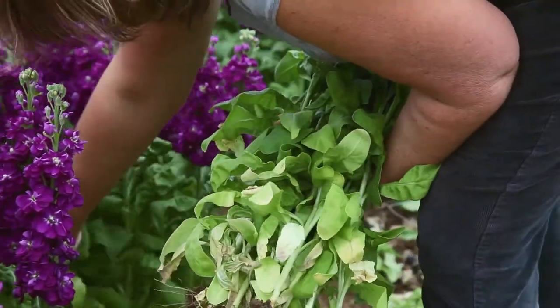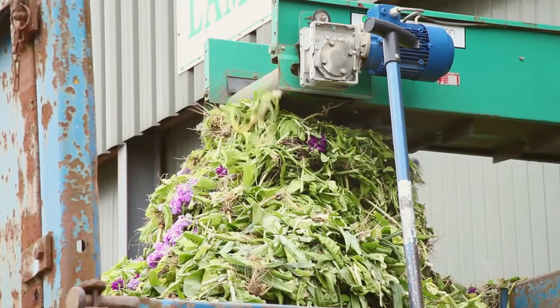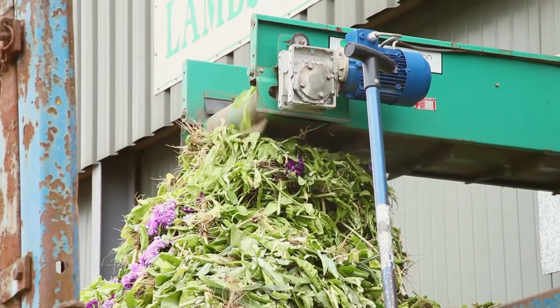Once we've cropped we defoliate, leaving about the top five leaves on the stem. The leaves that come off, along with the root that we take off, we actually compost down and then that's incorporated back, putting its own feed back into the soil.